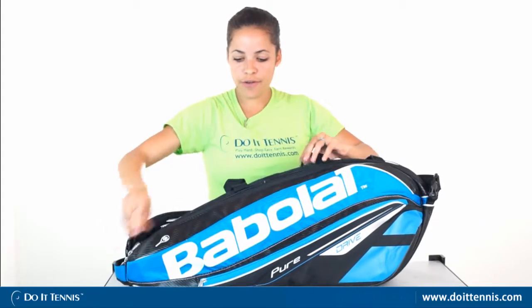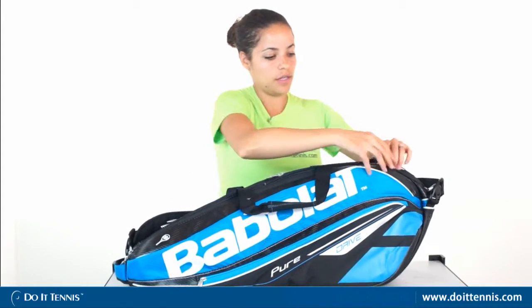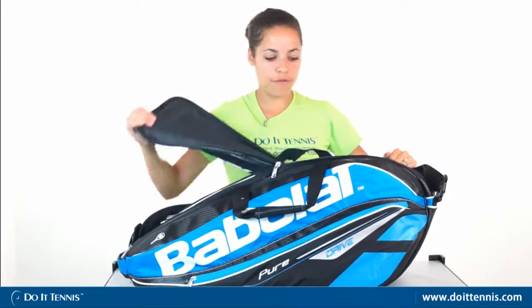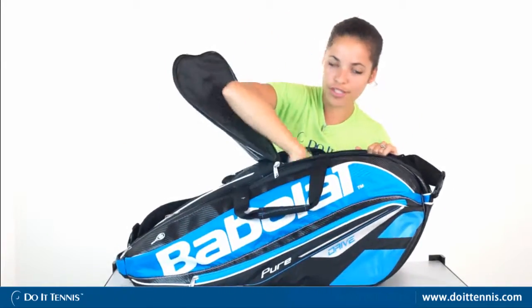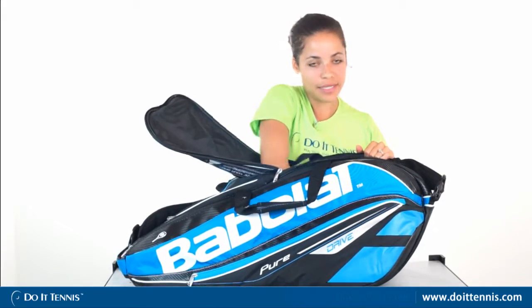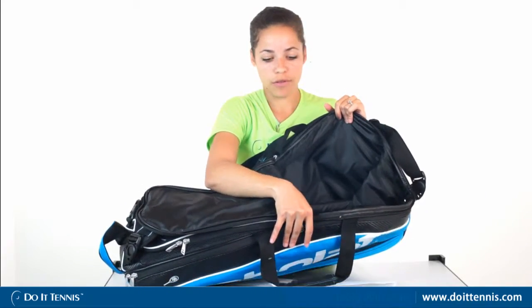Moving further, there's another compartment that you could fit a few more tennis rackets or just your clothes, whatever you want to fit in this pocket. It's pretty deep as well, so you can store plenty of other items that you want to keep off the court.